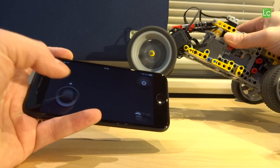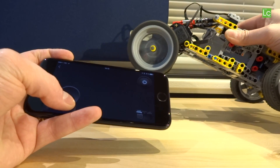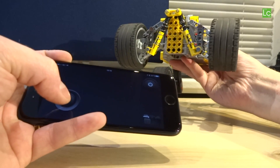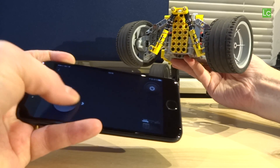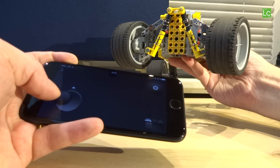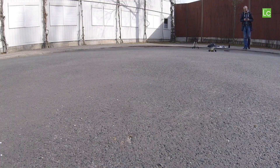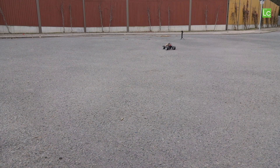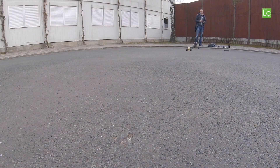A short test in the studio and after that we can go outside. The weather is fine, so let's start. You'll have to get used to the control system in the beginning, but then it works very well. I would say the range is something about 10 to 20 meters — announced as 60 meters — but I can say this range can definitely not be covered, at least not with my iPhone. A little more range would be nice.